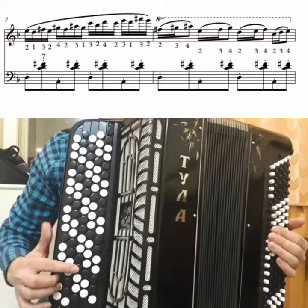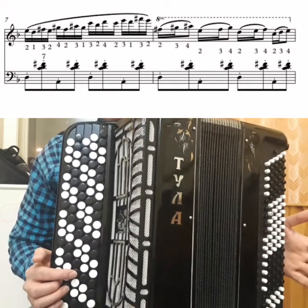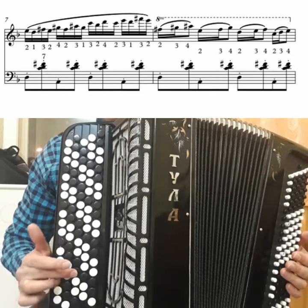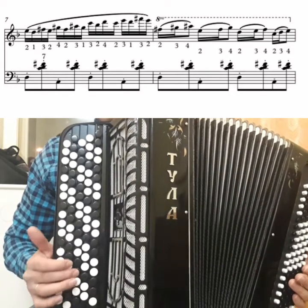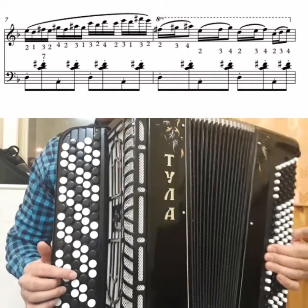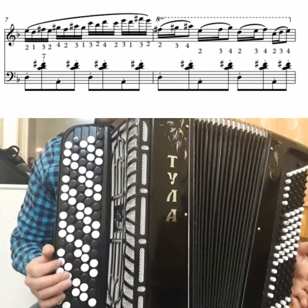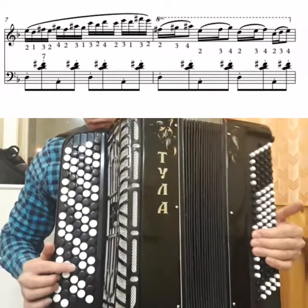The rhythm here is slightly different but also simple: two sixteenths and an eighth. Fingers: 2-3-4, 2-3-4, 1-2-3 if you use the first finger, or 2-3-4. And 2-3-4. You can simply not overthink it: 2-3-4.